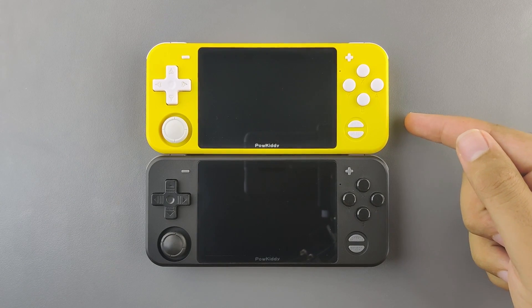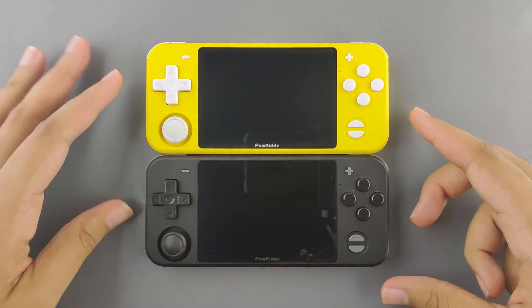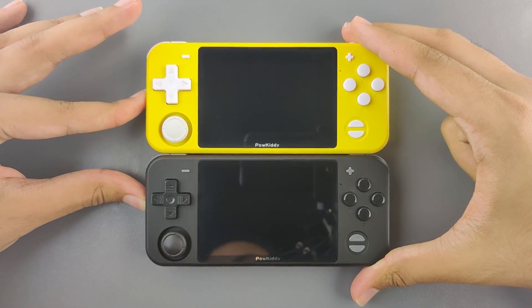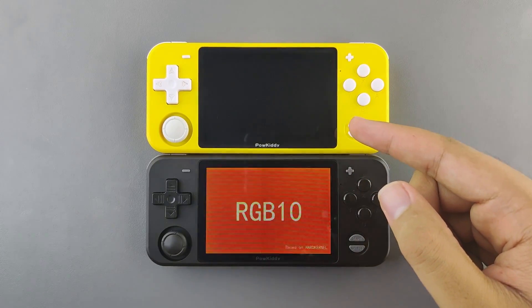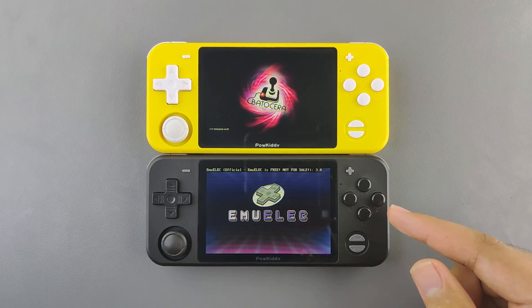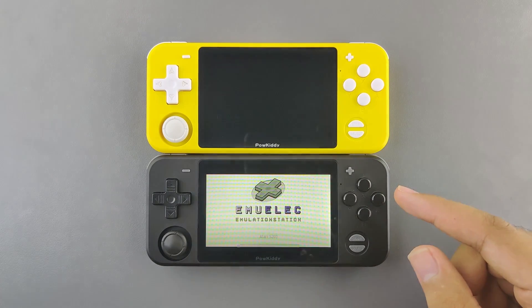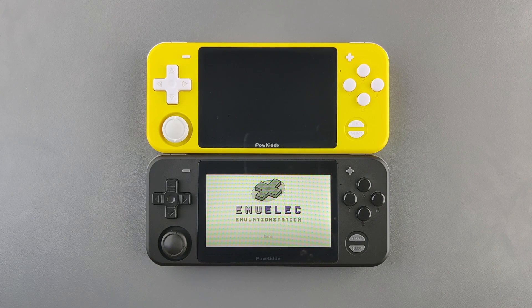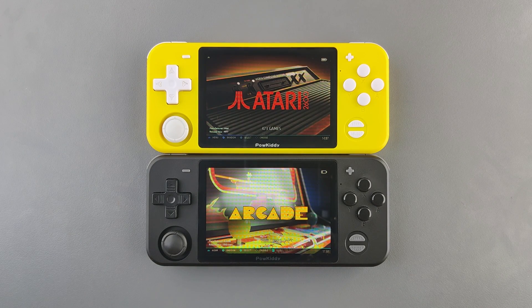The only difference I noticed between the yellow edition and the black edition is that the charging symbols are different and the boot logos have been changed. The black edition shows 'RGB10' and the yellow shows 'Hardkernel.' Let's see which one boots faster — EmuELEC on the black one or Batocera on the yellow one. EmuELEC seems to finish first; Batocera is right after it. Even though Batocera had a faster start, it finished a little later — but that's not really a deal breaker.